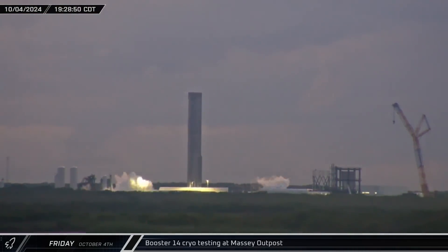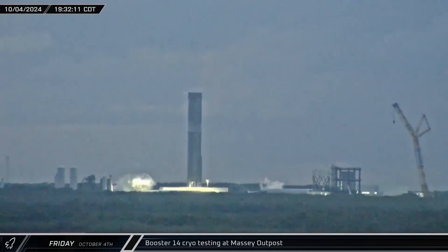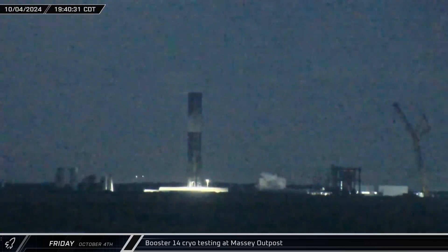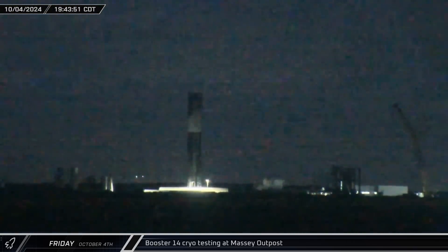That evening, down at the Massey Outpost, Booster 14 was undergoing its first round of cryo testing. The rocket's methane tank was filled with liquid nitrogen before eventually being detanked.